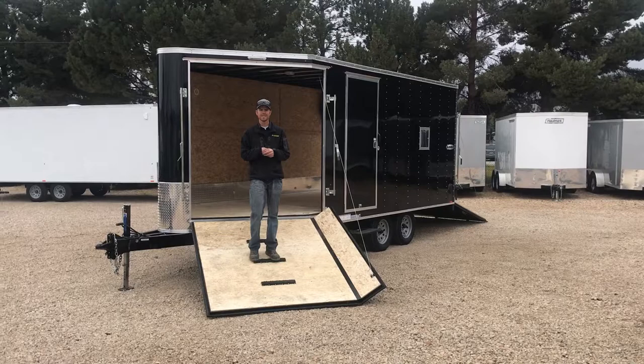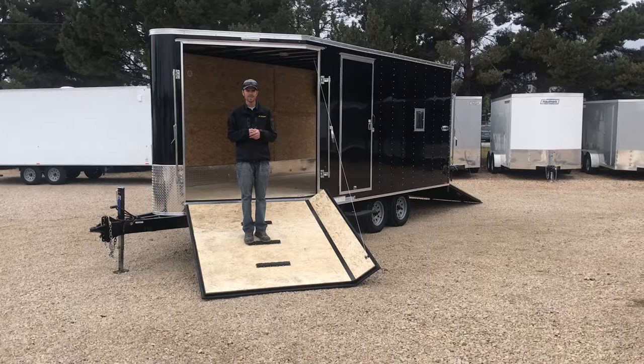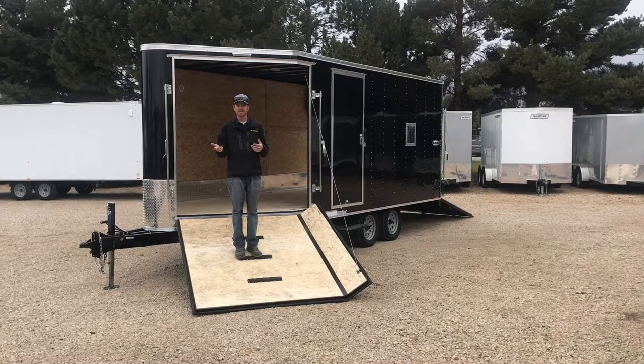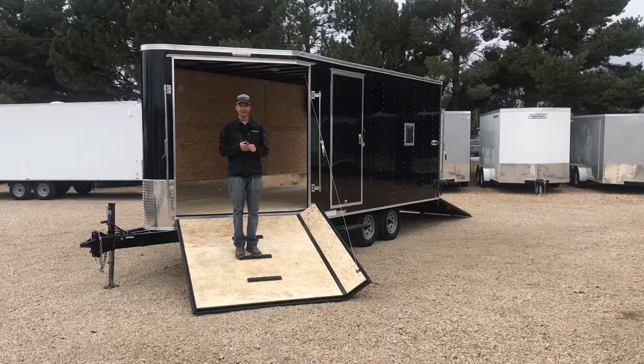Mountain West Trailers here with another snowmobile trailer showing you today. This is a 2018 Look Element — it is the Pure Sport deck over trailer. It's going to give you that clearance to get off-road. As you can see, we are a complete deck over. This is a 16-foot box with a 5-foot V-nose, with 21 feet overall. It's considered a 3-snowmobile trailer, or a side-by-side, and whatever else you want to haul.